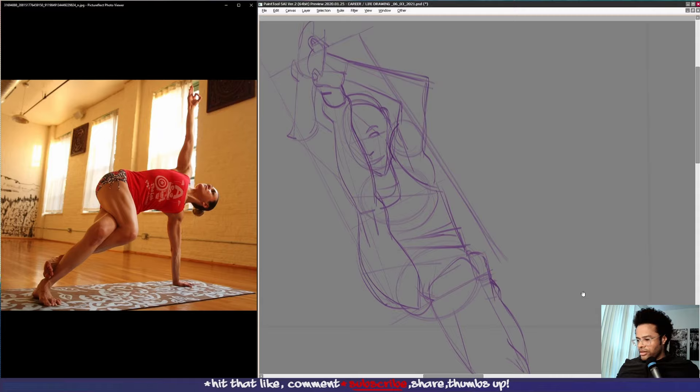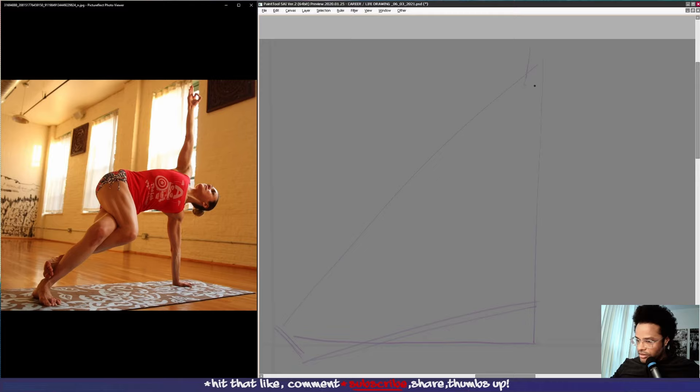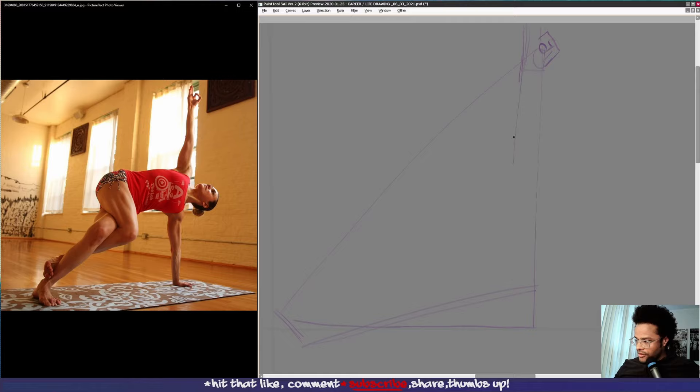Moving on to this pose — that was a twist in the figure. I'd approach it maybe like a triangle, noting the angle of her foot and the arm receding back into space. I would approach this with the outlier, starting up here. She is making a circle with her fingers — a meditative kind of circle. So we have her hand here. I shouldn't be putting it so close to the edge, but sometimes it's tough. Moving down the arm to the shoulder, you can see a little torque in the chest here.